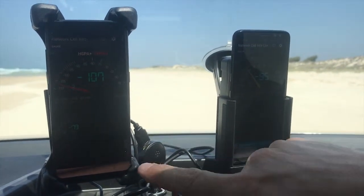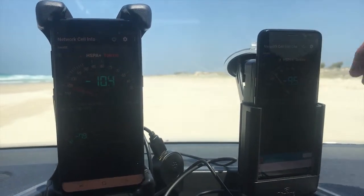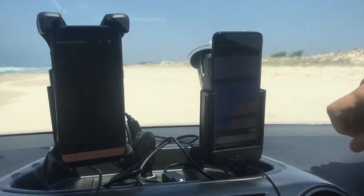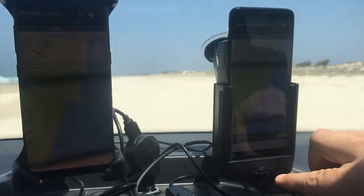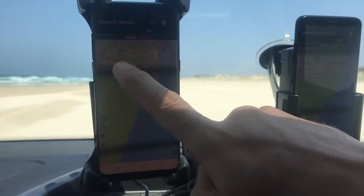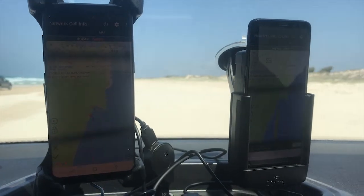That is well outperforming at the moment — negative 107 versus negative 95. What we're also able to do with this software, called Network Cell Info, is get a beam showing where the tower we're using is located. You can see it's using an identical tower — I've got the tower number up here — so we're actually working off an identical tower.